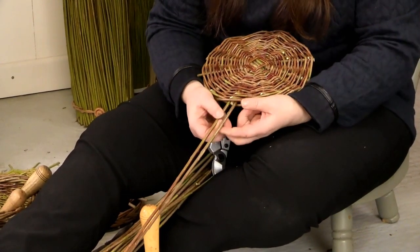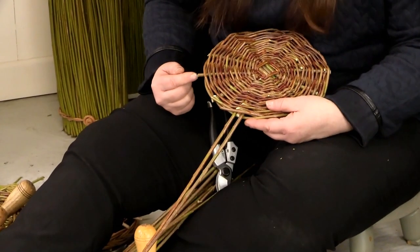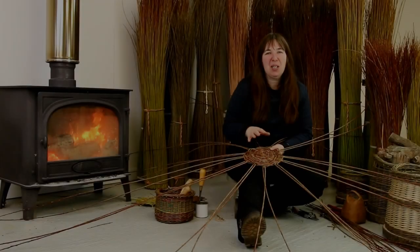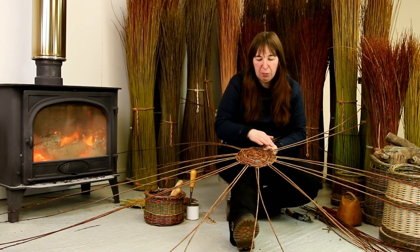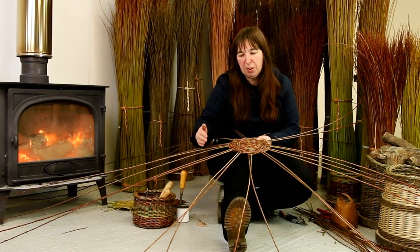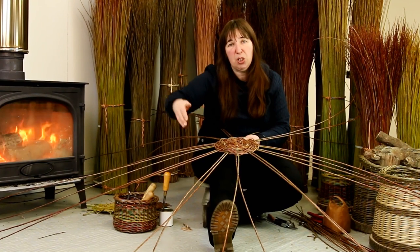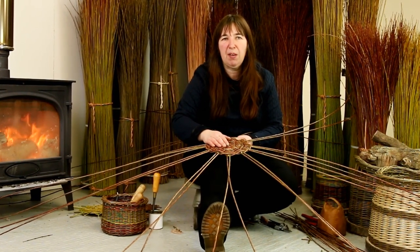I've got one in either side of this rod. I'm going to continue around and insert the rods into all the rest of them. Here's my base with all the stakes inserted and ready to be pulled up to start forming the sides of the basket. You'll observe that we've still got that nice curve, and the smile on the willow is forming away from us. This means when I lift these rods up they're more likely to form into an upright, straight position.